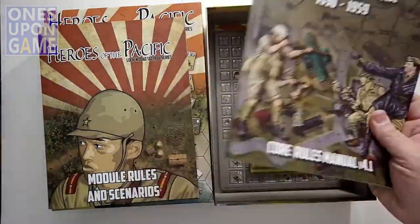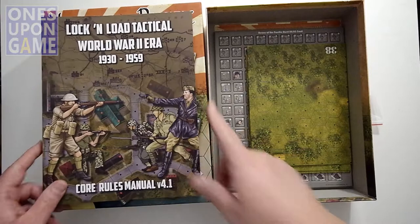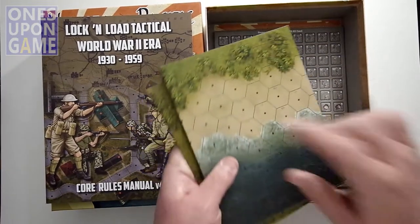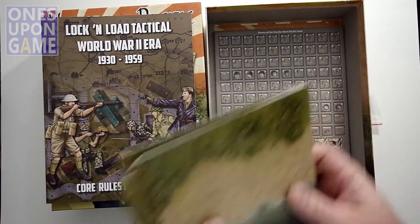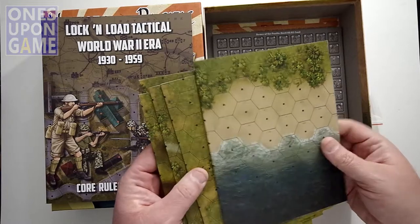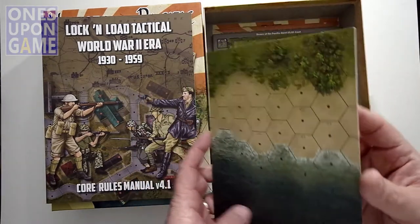So you're going to get a rule book that tells you how to play the game, and the module rules book that tells you the special things for Heroes of the Pacific. You're going to get your maps — these are the regular maps. They do sell X maps which have much larger hexes, which are very, very nice. I wish I had gotten those — I forgot to request those. Let's take a look at some of the maps.